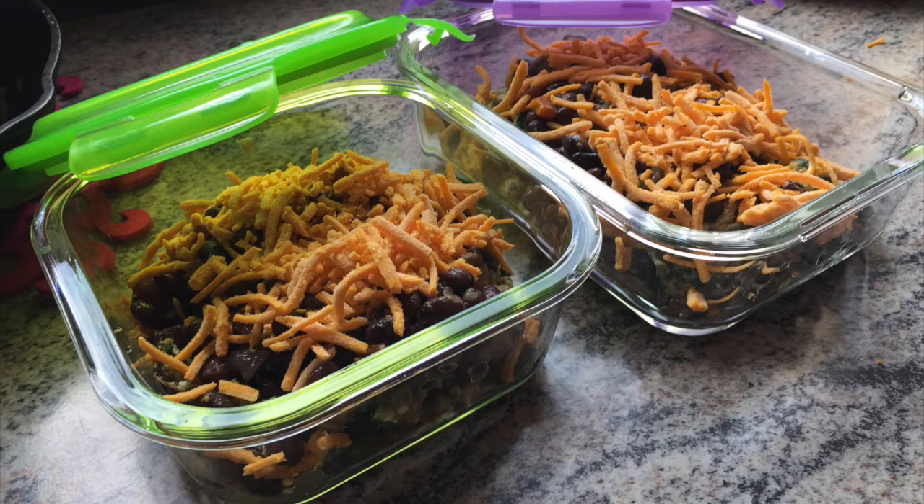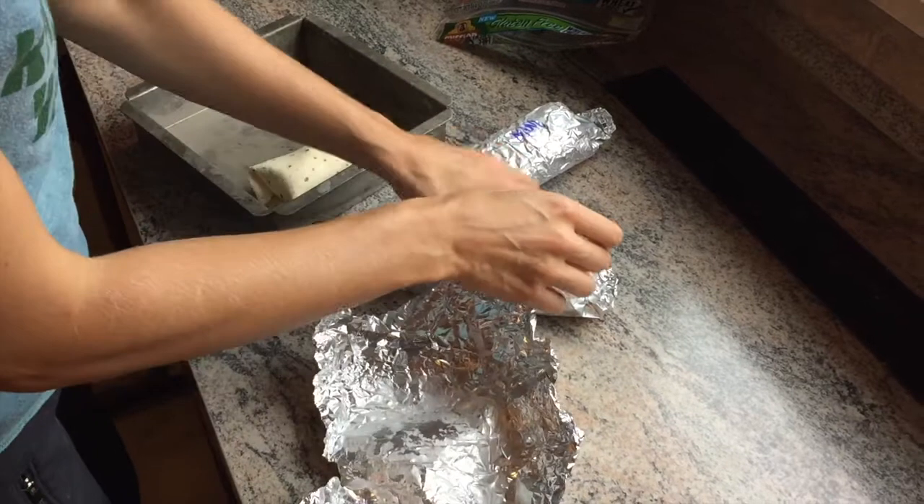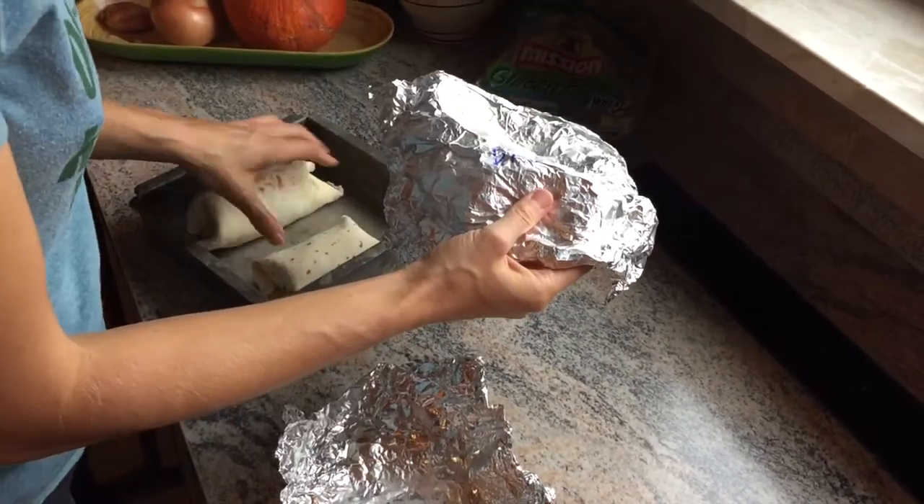There was also enough leftovers to create some little reheated bowls that I reheated later. These bowls just contain the egg, spinach, beans, and the dairy-free cheese.